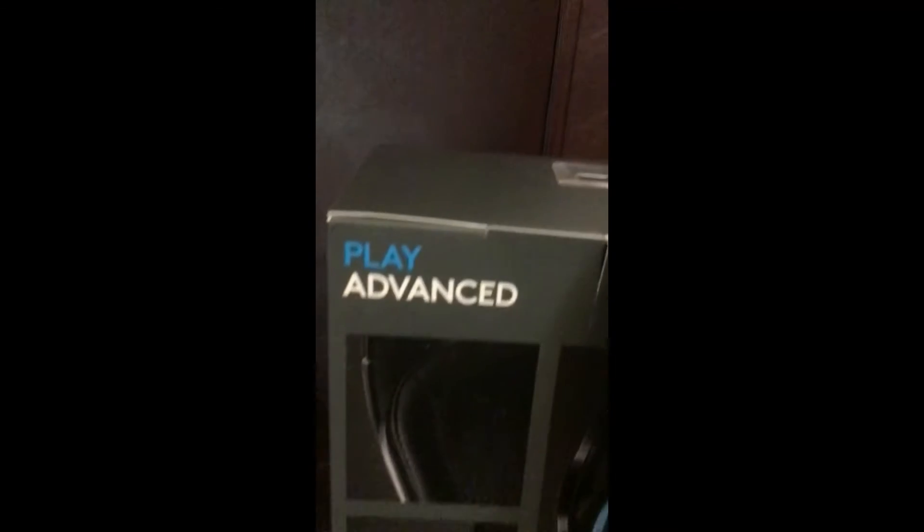I know I've made a previous unboxing video, but that pair was actually defective — it was meant to be going back to manufacturing and got put on the wrong shelf. So I had to return that and get a new one.